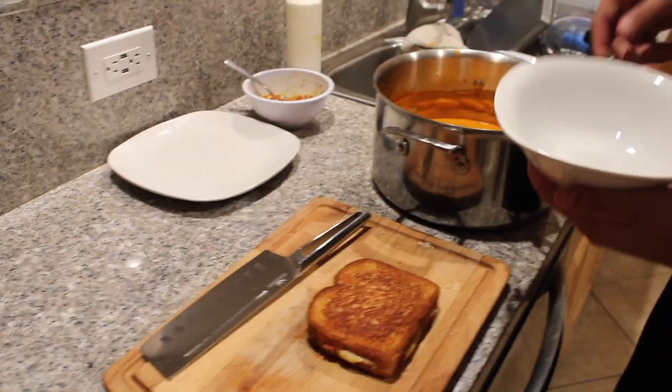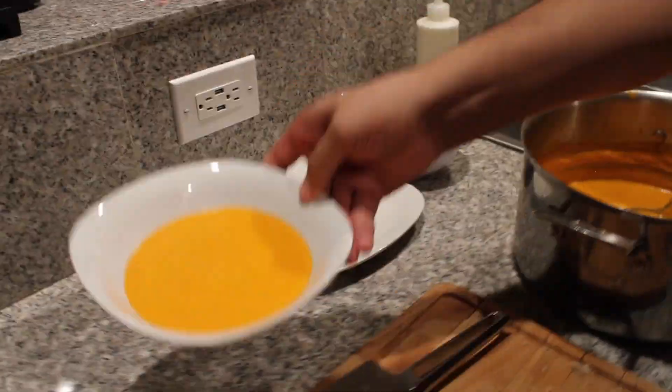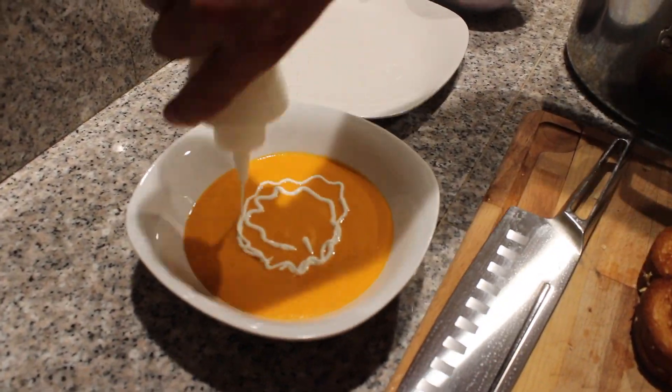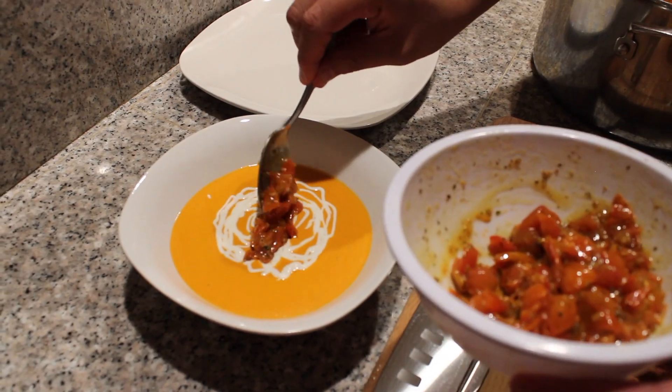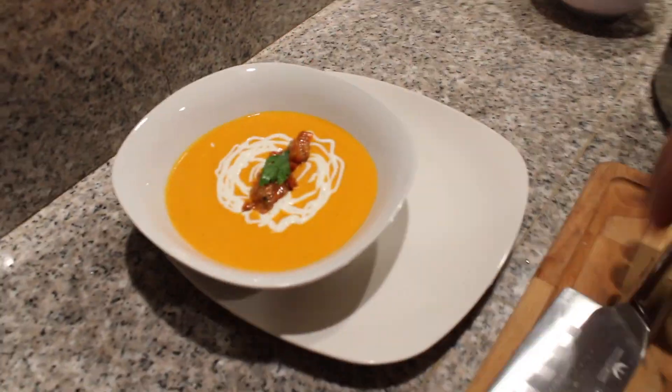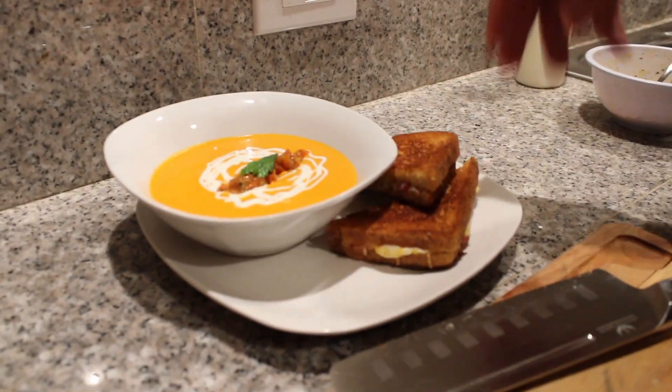Thanks for watching — make sure to like and subscribe. Now it's time for the plating. Thank you for joining me once again — this is our second episode — and here we have our great dinner. We're going to go ahead and dive in, starting with our Negroni.